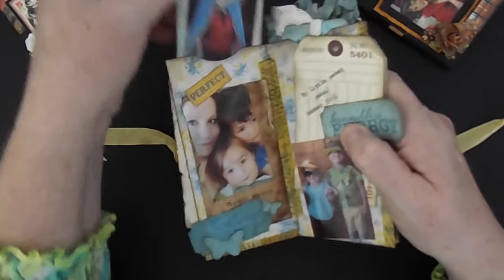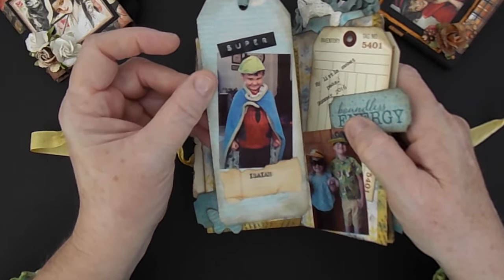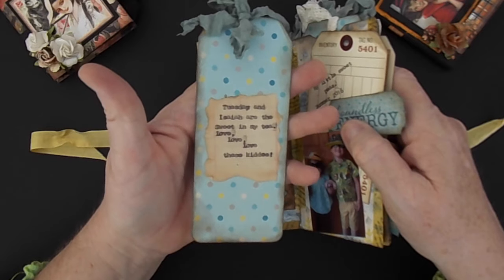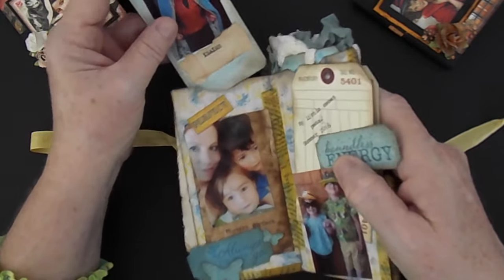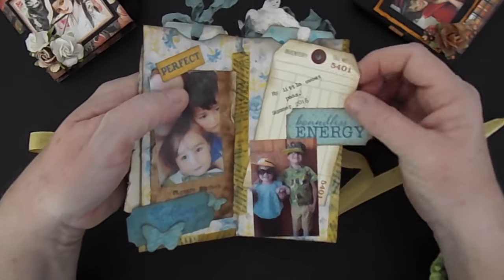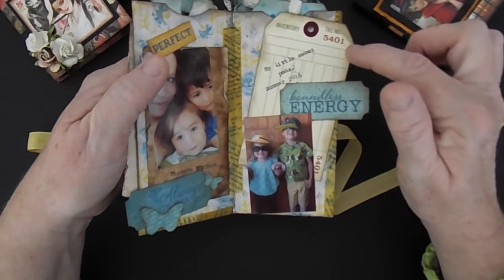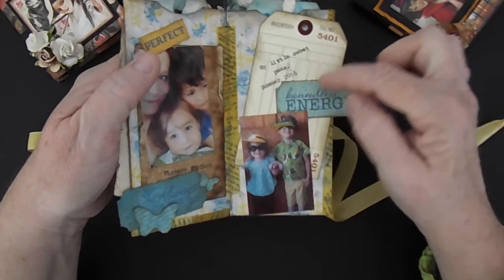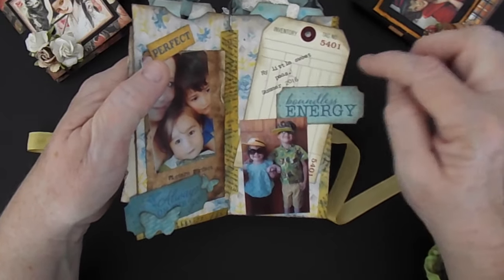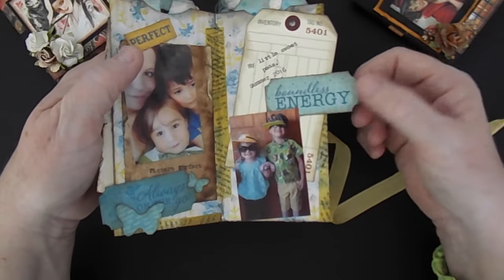I spent a lot of time with them. Here is the little tag I made — Isaiah is supposed to be a superhero in this one, so I titled it 'Super Isaiah.' I just used my typewriter there to journal a little bit. And then here are them again in their sunglasses — they're just so cute. These are some little tags that I bought at Tuesday Morning. I bought several packages and I'm glad I did because I haven't seen them again. I just used my We Are Memory Keepers typewriter there too, and a tag that says 'Boundless Energy.'